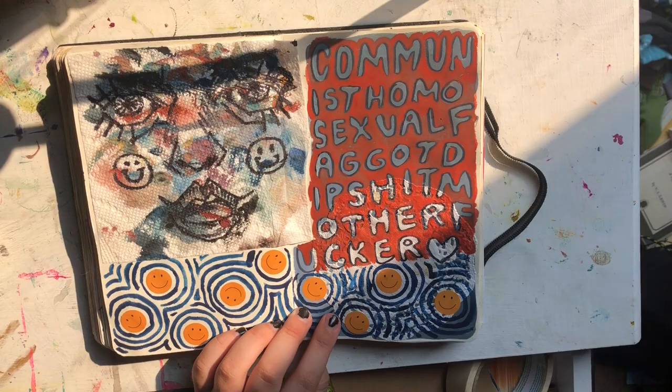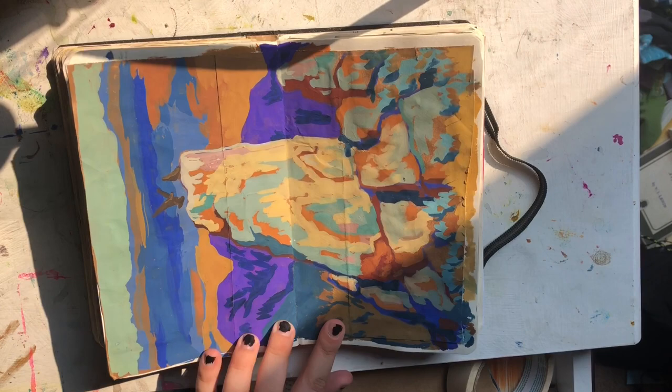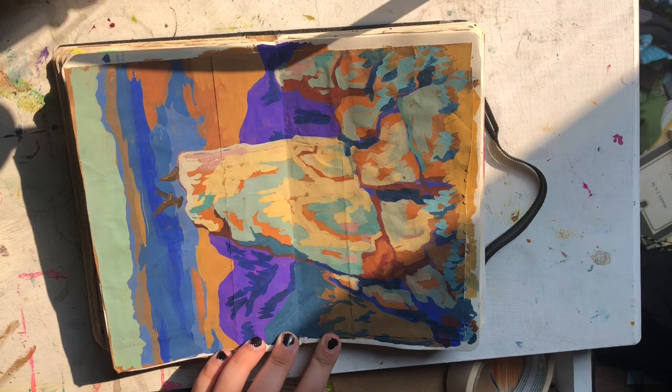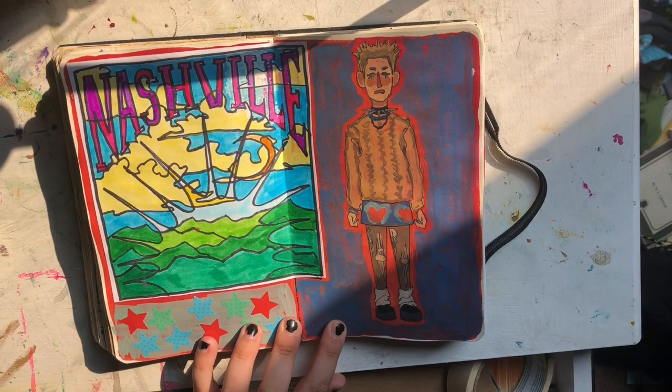And another one of those western landscapes. I also really like this one — I like cutting out brown paper grocery bags and then painting on top of those. That's really fun.